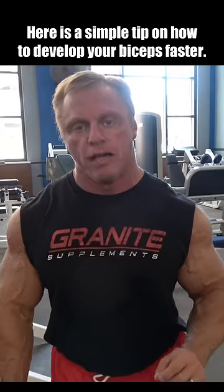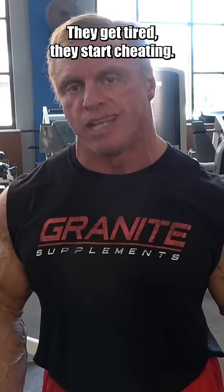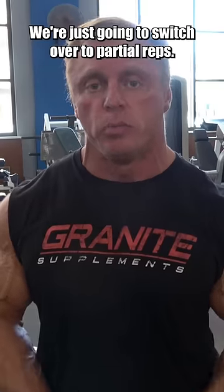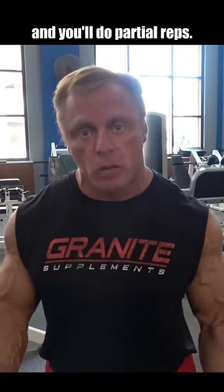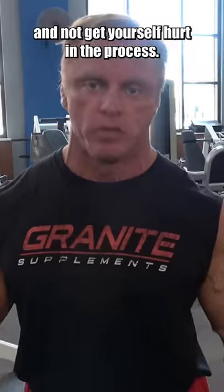Here is a simple tip on how to develop your biceps faster. A lot of people doing their curls get tired and start cheating. We're not going to do that. Instead of cheating, we're just going to switch over to partial reps. You'll do as many full reps as you can, then you'll do partial reps. That way you can extend the set, crush your biceps, and not get yourself hurt in the process.